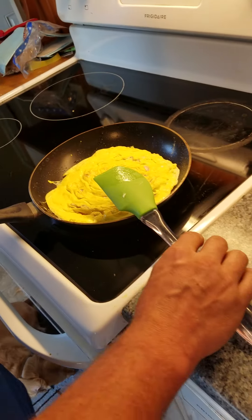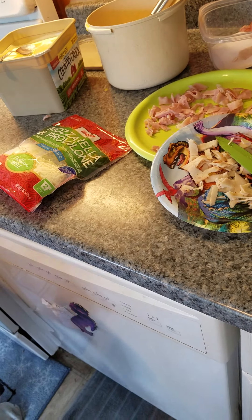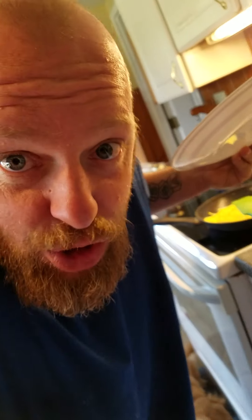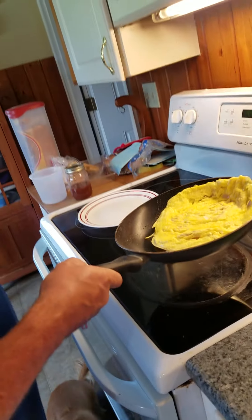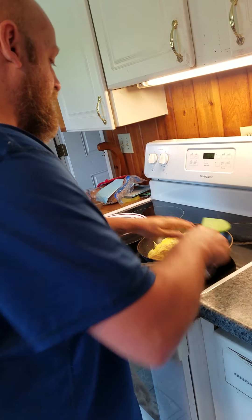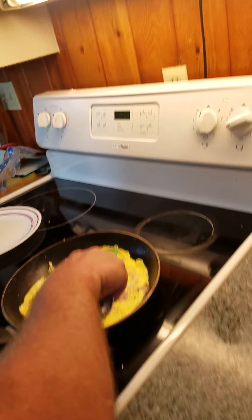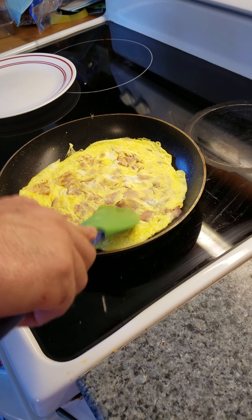Let me grab a plate right here. Oh, another prehistoric plate came down — I guess you're not extinct. Going for another flip flip. Oh, that's beautiful guys. It's fluffy, it's still a little runny. Let that cook just a little bit more, not much more though.